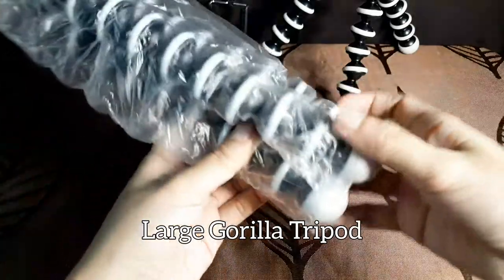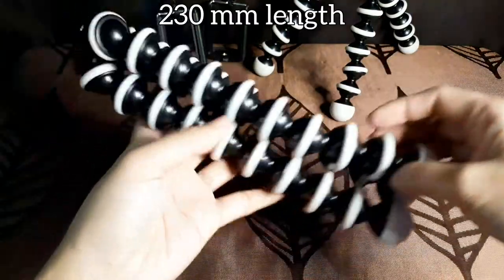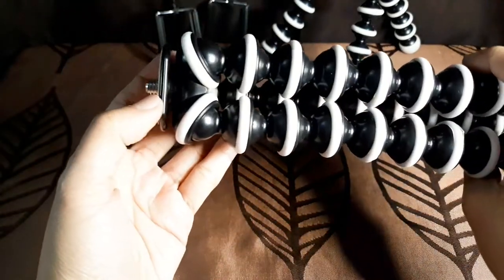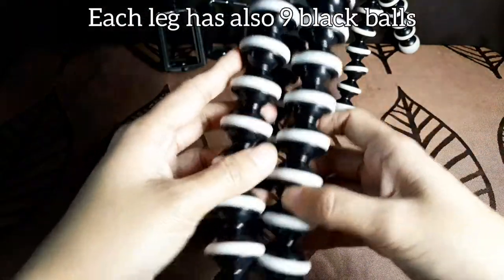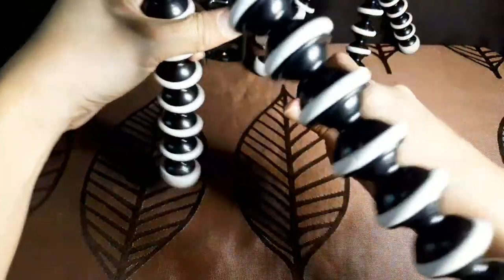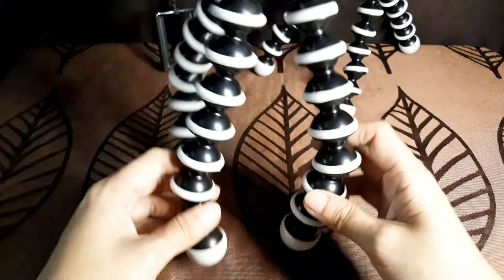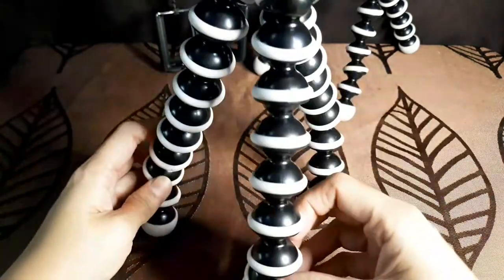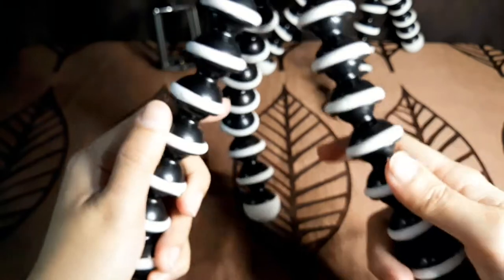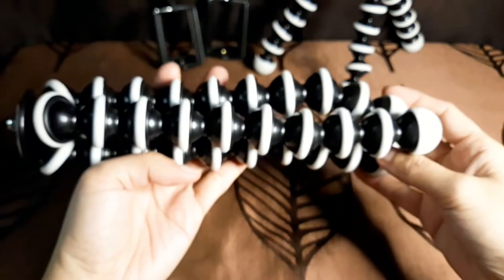This is the large Gorilla tripod. This is super strong — it can carry your DSLR. Also very flexible, and it can withstand a heavy camera.